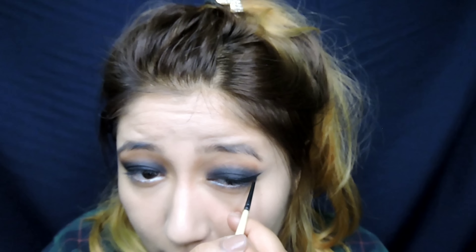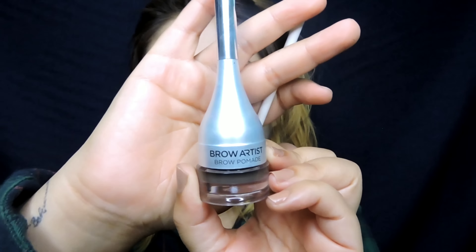Now I'm just going to apply a wing using the Kiko Milani eyeliner and line my lids. And then I'm just filling my brows using the L'Oreal Brow Artist Brow Pomade.